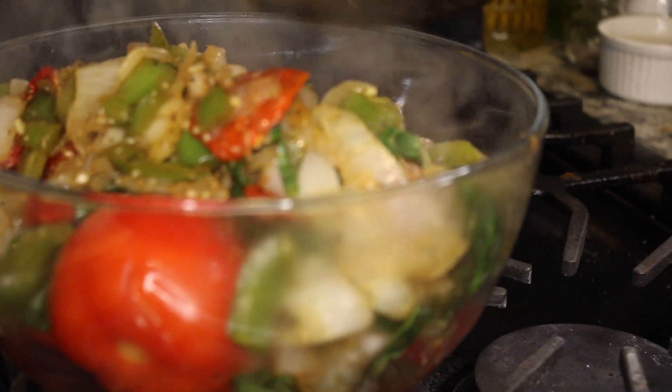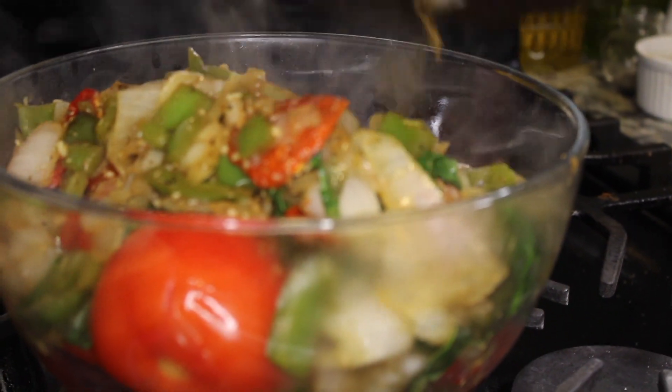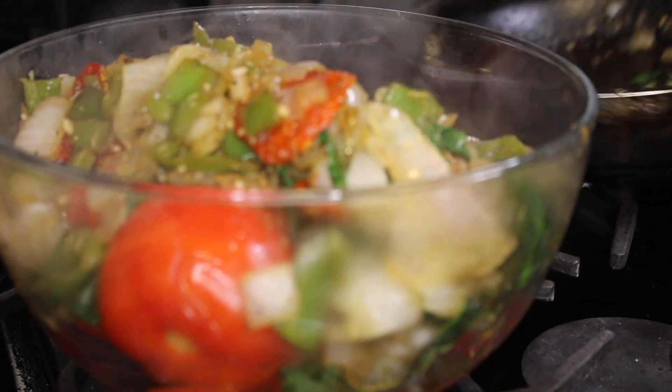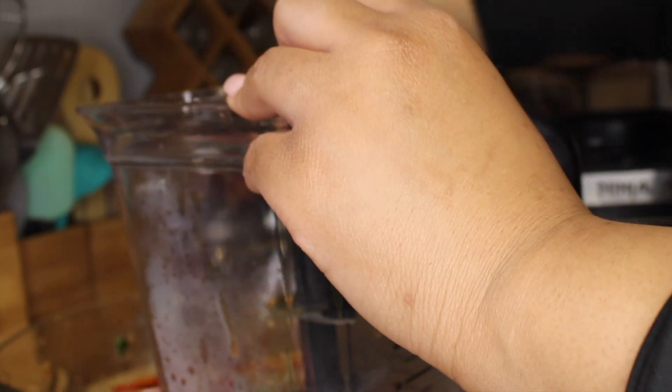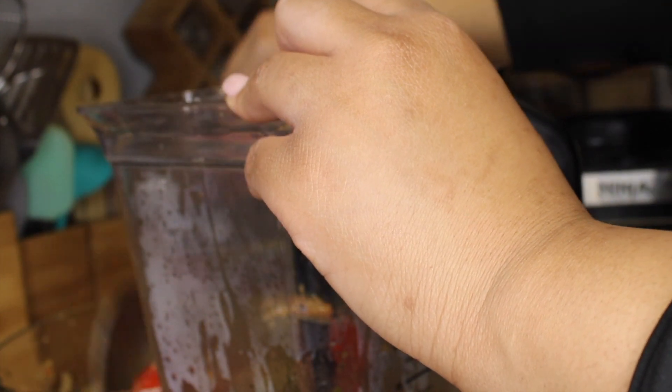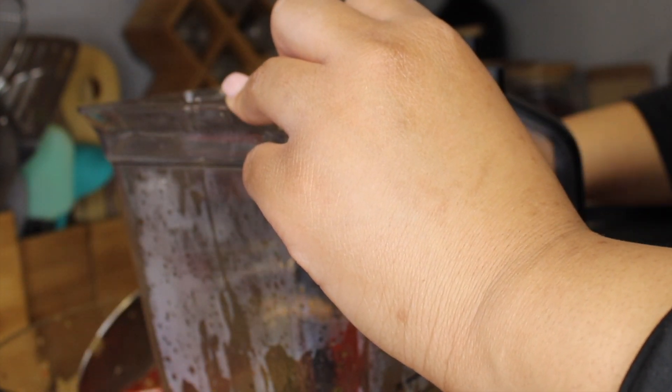After the basil wilted down, I added everything into a bowl, and at this point we're going to add it to a blender. If your blender has a latch to let the steam out, you can add it after about five minutes. If it doesn't, let it cool completely for about 20 minutes — because if you put hot sauce in without that release, it's going to blow. Red pasta sauce stains, so just let it cool. Do not be alarmed by the steam you see — I did not do what I just told you not to do.